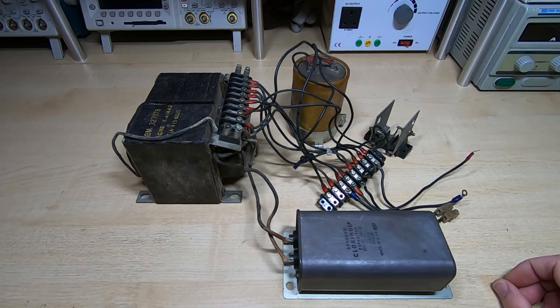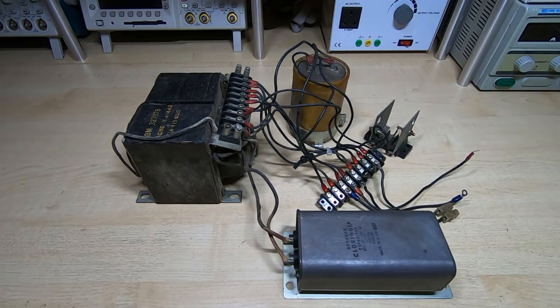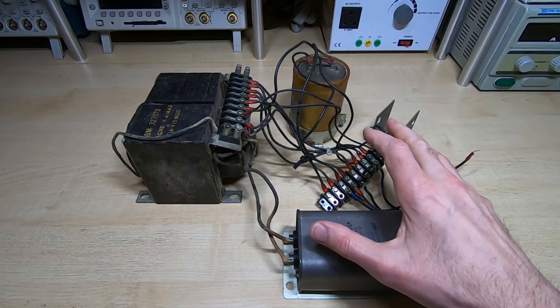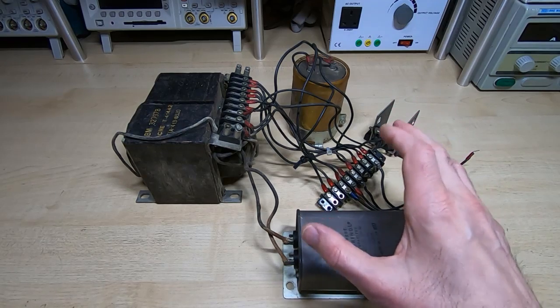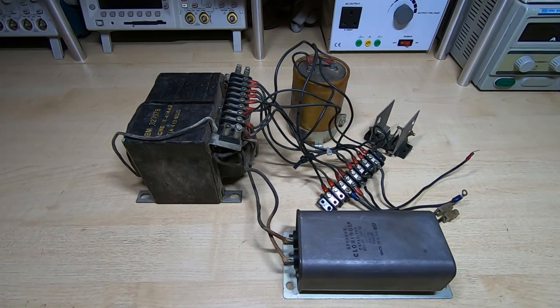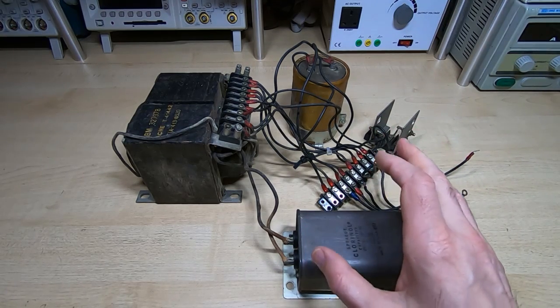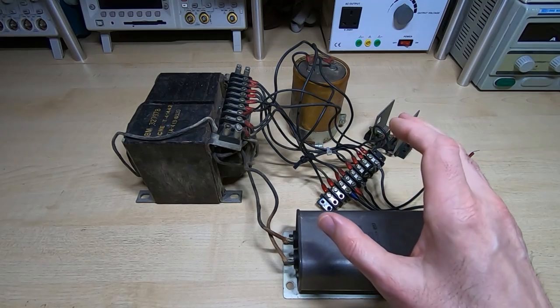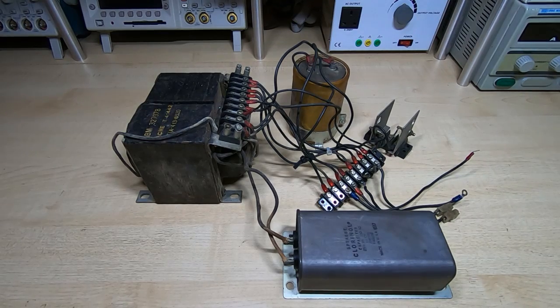We saw a ferro resonant transformer in the IBM 5120 that I'm repairing, but I glossed over what it was. In this video I'm going to demonstrate what this does, and in the next video I'll go through the theory behind its operation, its advantages and disadvantages. Before I show it working, I'll give a quick demonstration of the problem it's intended to resolve — it has a very specific purpose, and it's easier to demonstrate than to describe.